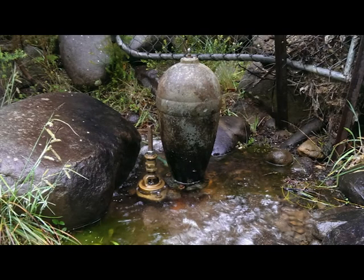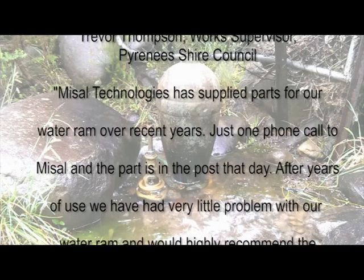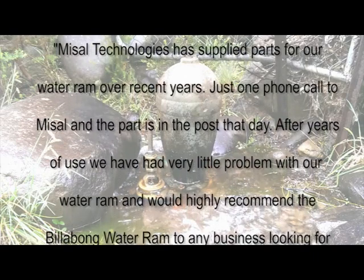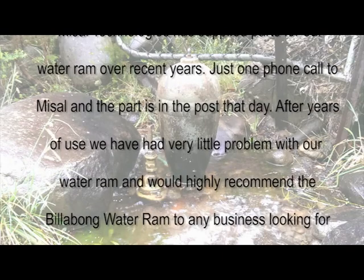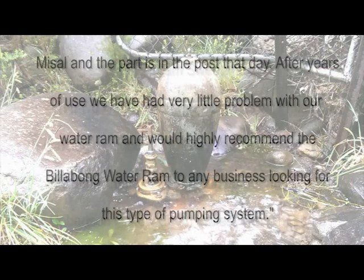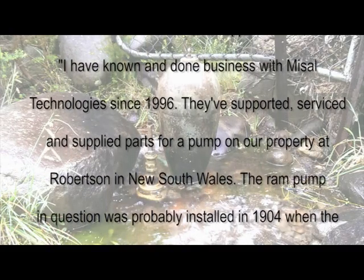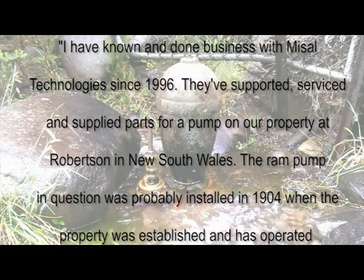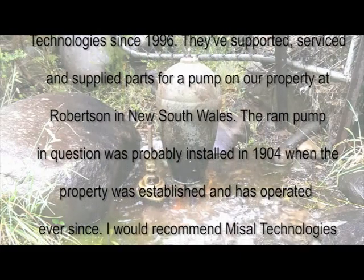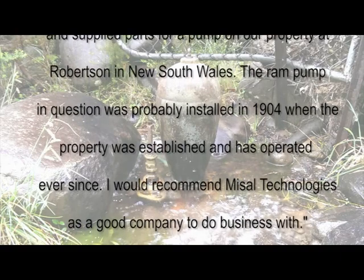Meisel Technologies has a number of testimonials from satisfied clients. Trevor Thompson, work supervisor for the council, wrote: Meisel Technologies has supplied parts for our water ram over recent years. Just one phone call to Meisel and the part is in the post that day. After years of use, we've had very little problem with our water ram and would highly recommend the Billabong water ram to any business looking for this type of pumping system. Dr. William Sweetapple writes: I have known and done business with Meisel Technologies since 1996. They've supported, serviced, and supplied parts for a pump on our property at Robertson in New South Wales. The ram pump in question was probably installed in 1904, when the property was established, and has operated ever since. I would recommend Meisel Technologies as a good company to do business with.